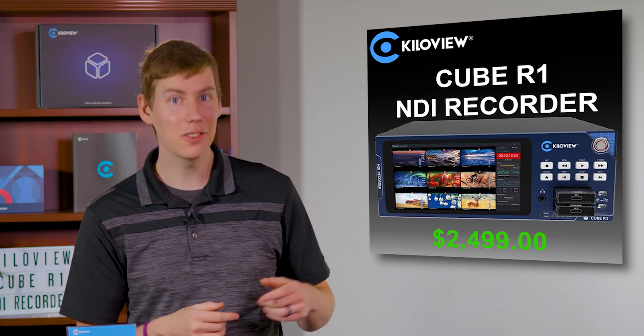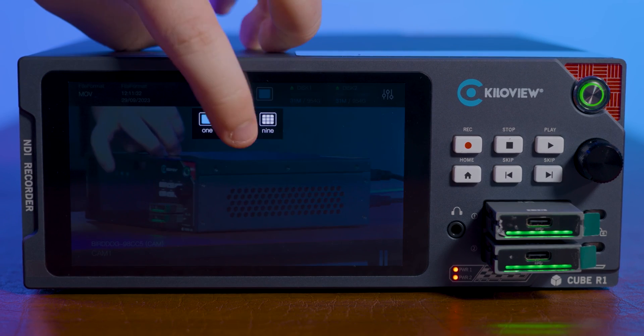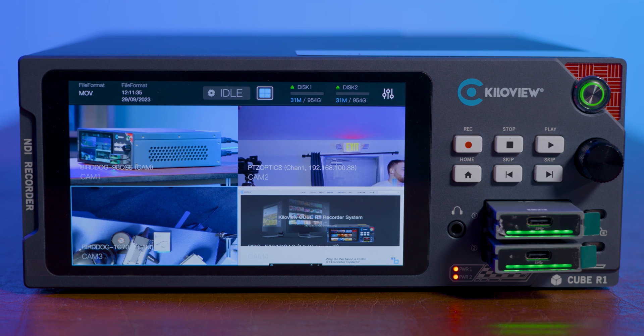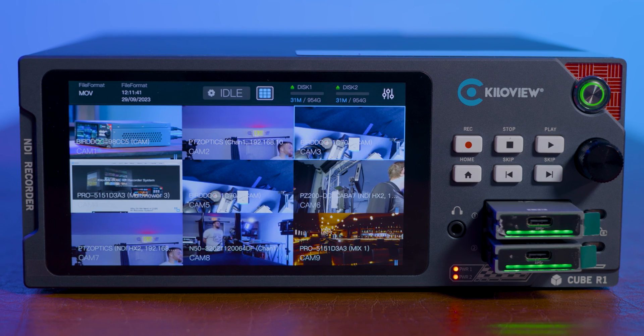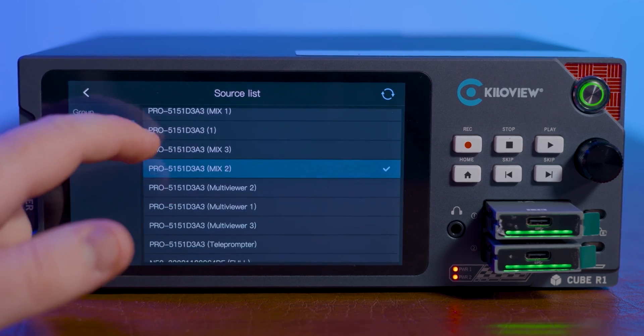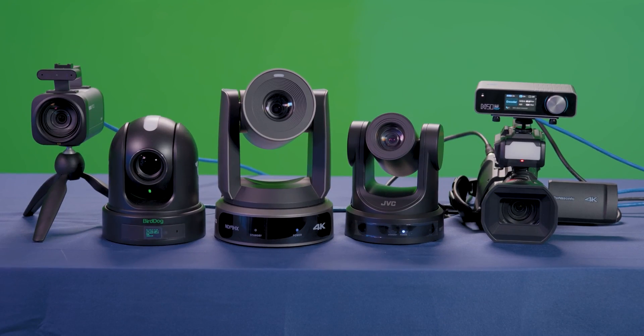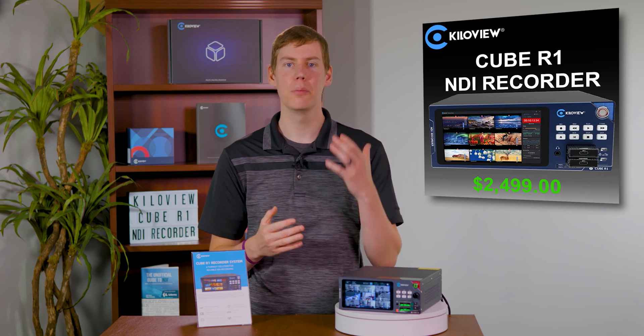Now let's explore the user-friendly interface. Control is at your fingertips with a 5.5-inch touchscreen. Customizing your recording setup is easy — choose from 1, 4, or 9-channel grid layouts, and simply tap to select the NDI source you want to record, whether it's a PTZ camera, screen capture, or outputs from a switching program. The Cube R1 makes it easy.